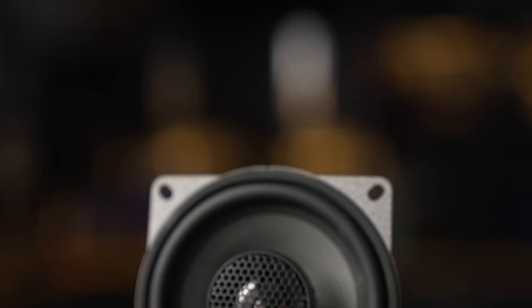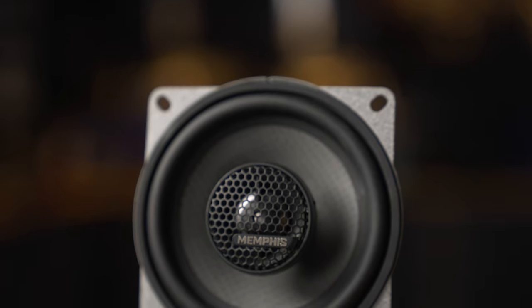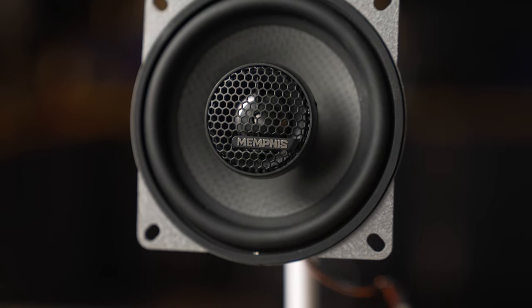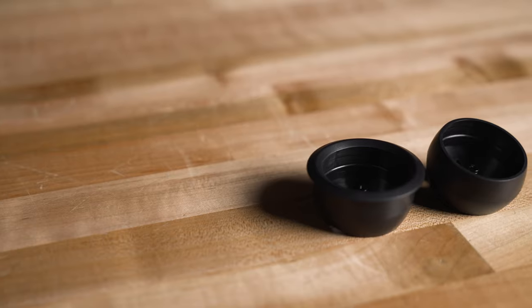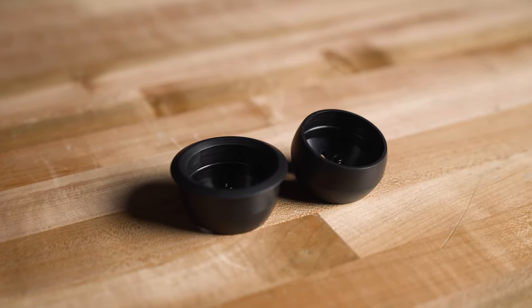Let's talk about these convertible models, where you can remove the tweeter and install it either separately from the woofer or together in the woofer. It is removable, and it comes with brackets so that you can mount it to your car either with a surface mount or a flush mount bracket, so you can put your tweeter up in your sail panel, in your door, or on your dash, and get that separation from the woofer.